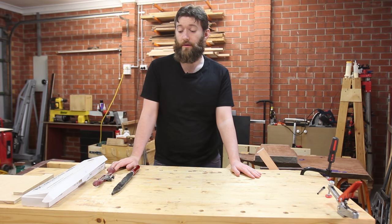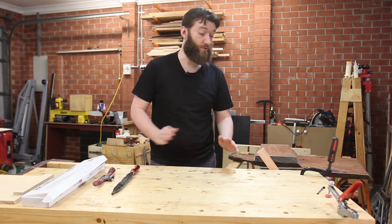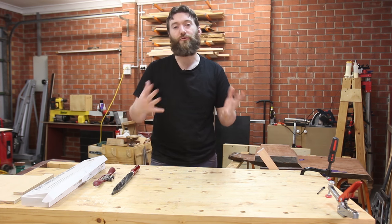This is the third Tool Wobble episode and I'm going to look at three different shaping tools that I use for compound curves and contoured surfaces.